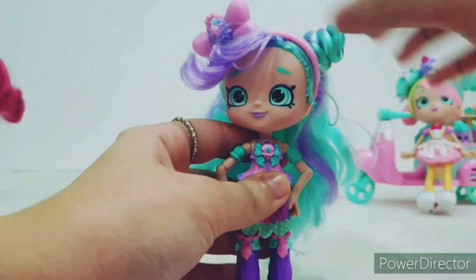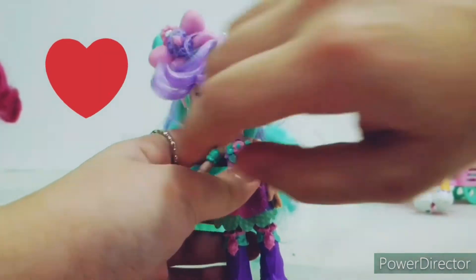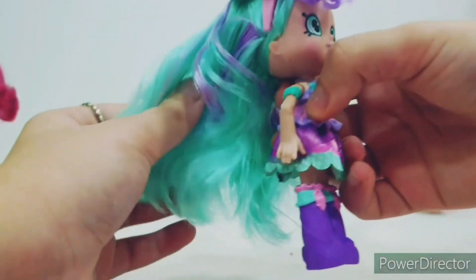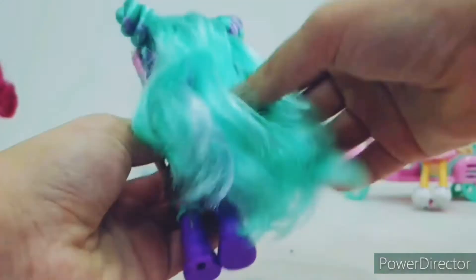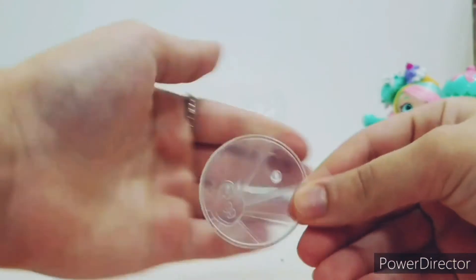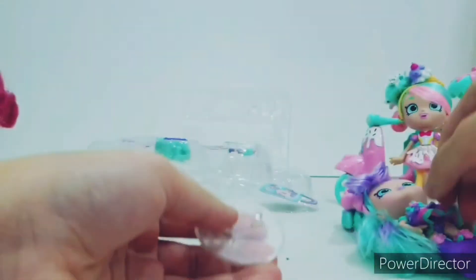I'm really happy with the new doll. She's so pretty — I love her so much. I love the colors: the mint, the purple, and the pink. Here is her clear stand so she can stand and look fabulous!